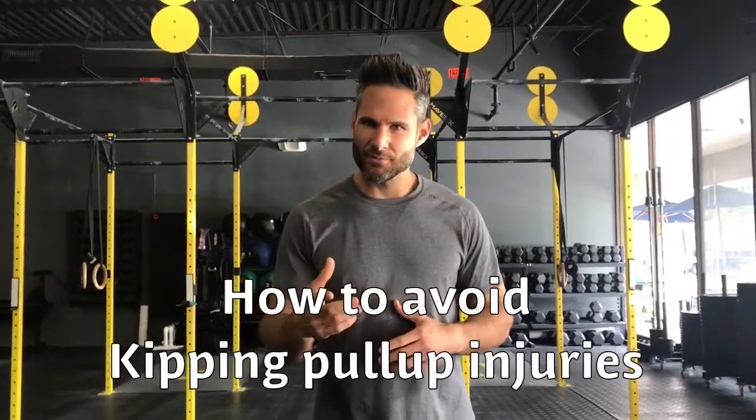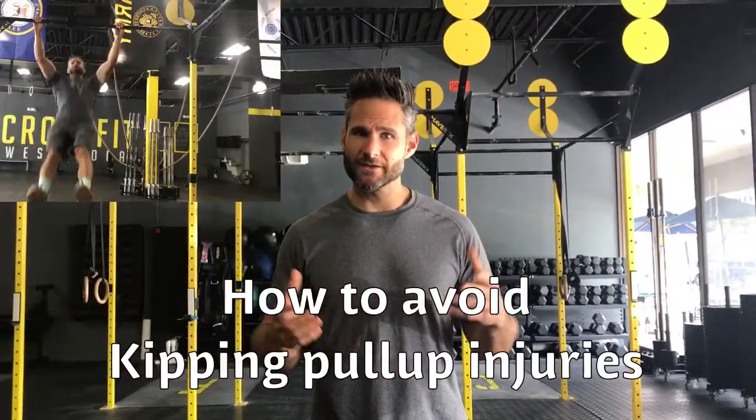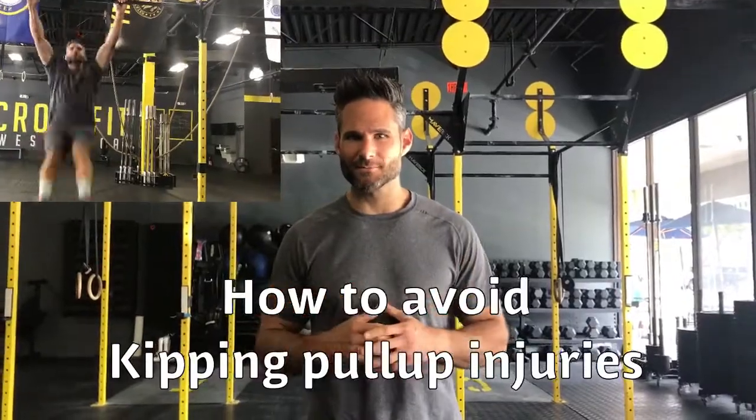Hey guys, Dr. Rodman with Sports Chiropractic. Today we're going to show you how to safely practice your kipping pull-ups.